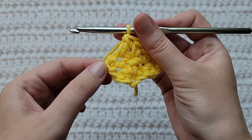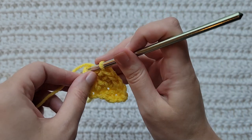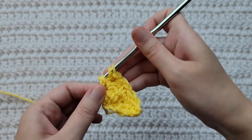When you get to the end of your row, you're going to have this chain two space. Into this chain two space, make a single crochet and a double crochet together in that space.